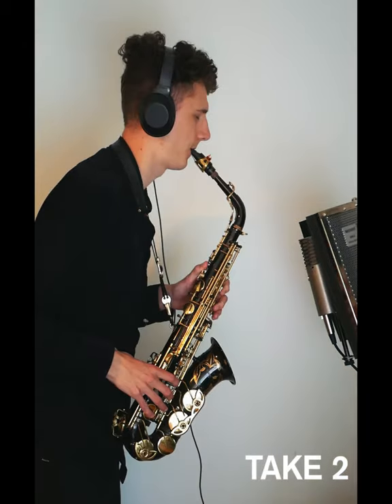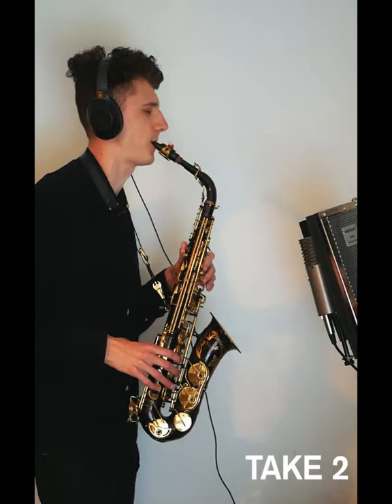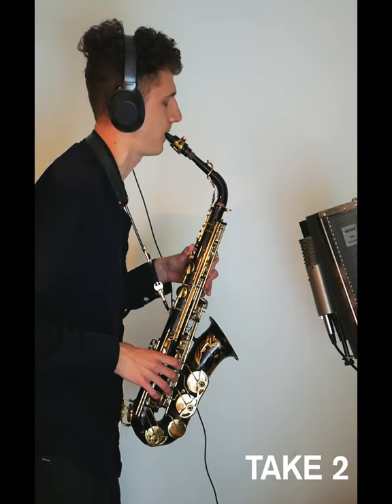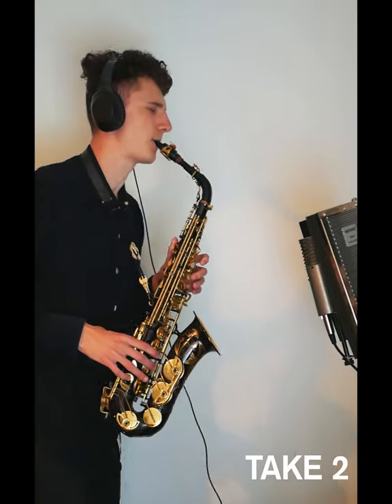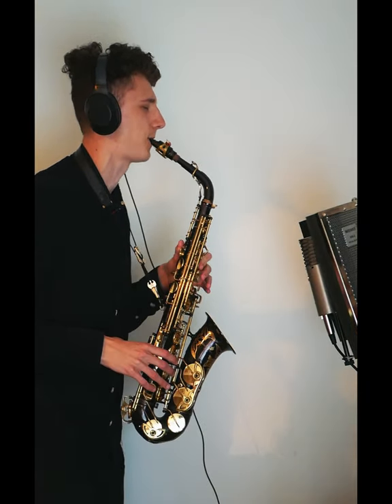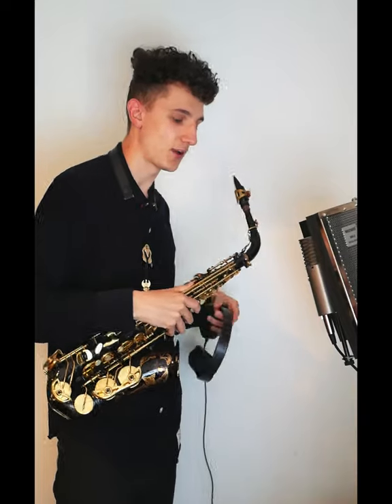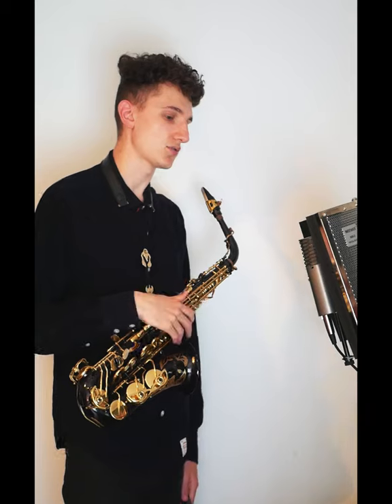Okay, I think that works but I'm just going to try a second idea now. Okay, I think we're done. Now I'm going to get that emailed to the producer and we'll see what they say.